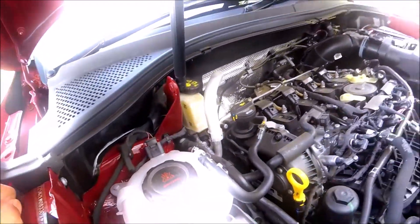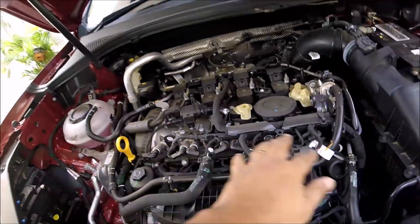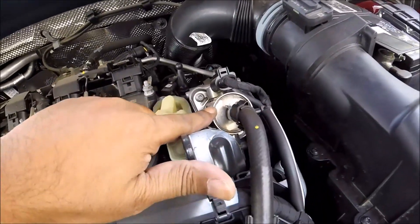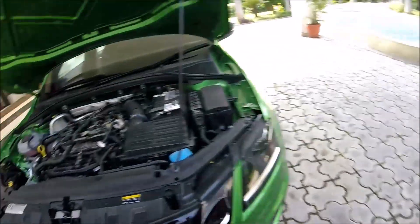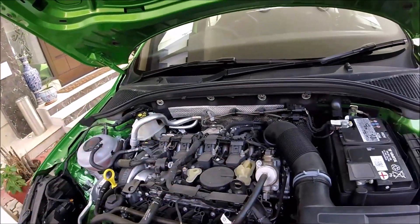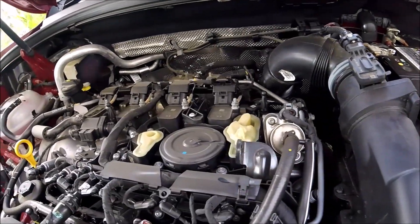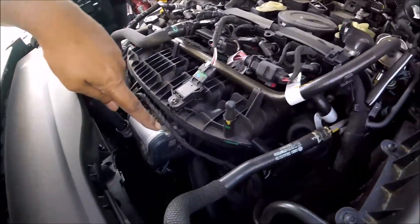The cylinder head is completely different between the two engines. On the Tiguan the VVT actuators are on the intake side, while on the RS245 they're on the exhaust side. The high-pressure fuel pump is also different — on the Tiguan it appears to be a lower-flowing unit, whereas the RS245 has a noticeably larger fuel pump. The entire head is clearly different, and the fuel pump is significantly bigger on the RS245.